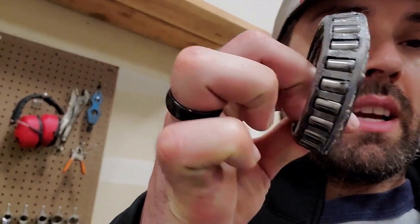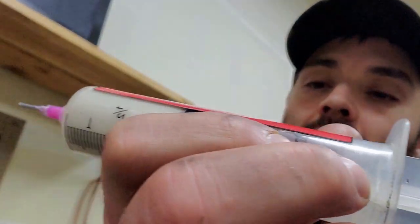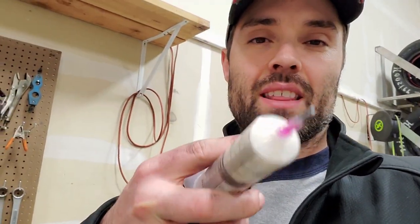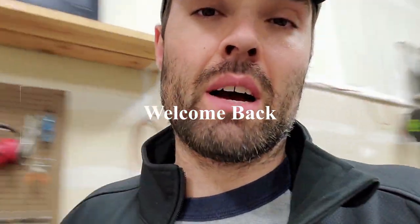Over here I'm repacking the bearings for the front hubs. Here's your bearing — I've got to get all that old grease out with some brake cleaner, and then I put in new high-temp wheel bearing grease. This stuff is really hard — you've got to get it down into the needles and really shove it in there. It's kind of an annoying job. They make a tool for everything, but we never have any of those tools — it's just how we roll.